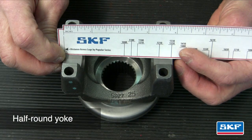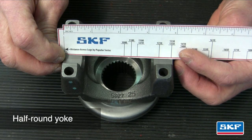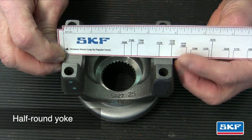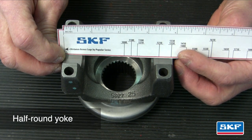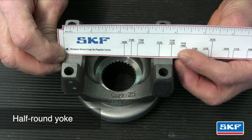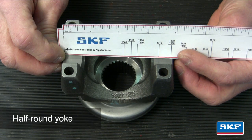In this example we'll measure a half round pinion yoke. Measure inside the yoke across the flanges. The corresponding driveshaft U joint series will be located on the ruler — 1350 again in this example. Refer to the SKF U joint catalog pages in order to cross-reference the appropriate U joint series part number for the vehicle.